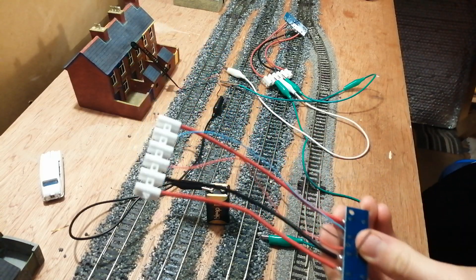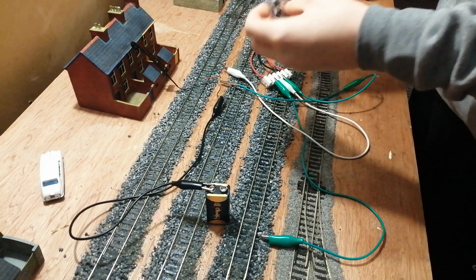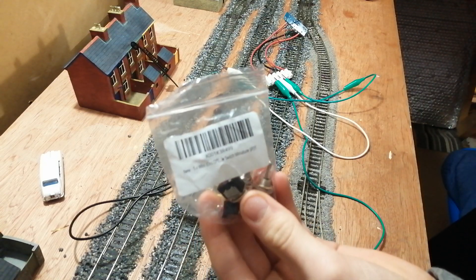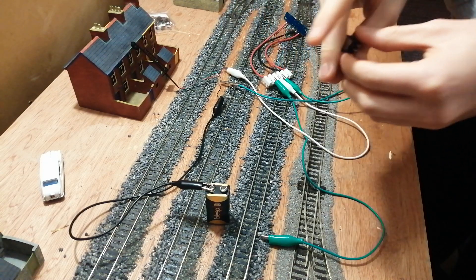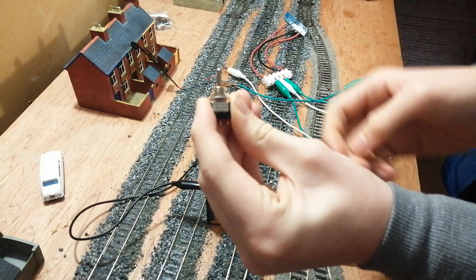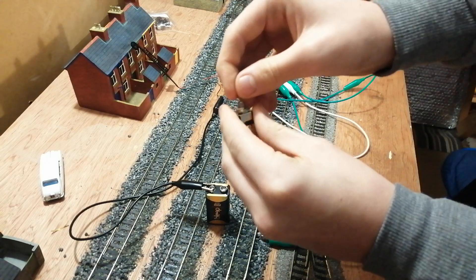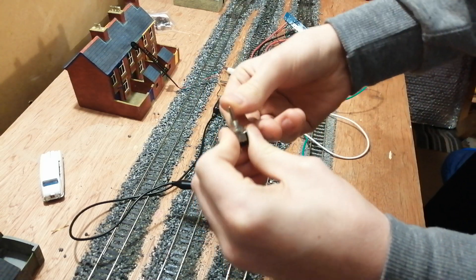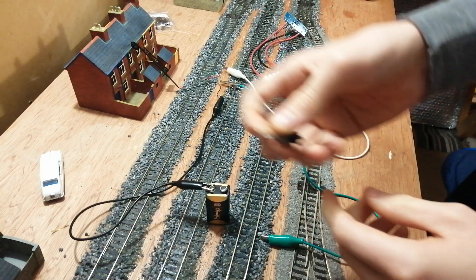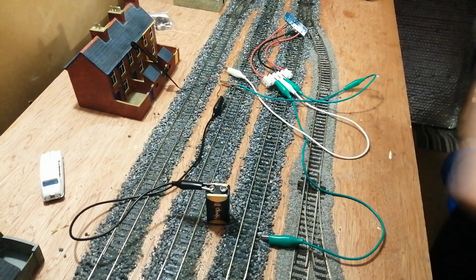I've got 19 points on my layout, of which I have done 15, so four left to go, and there's going to be 13 signals as well. I'll explain how this all works better in a later video once it's all done. These are the switches I bought from Amazon — they are single pole double throw momentary, or sprung centre switches. If you pull it, it springs back to the middle; push it, same. That's important because with a constant on-off switch your point motor will burn out — you only want a brief pulse of power to flick it over, then de-energise the coil.